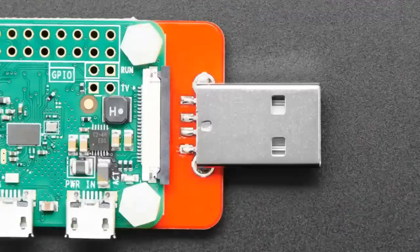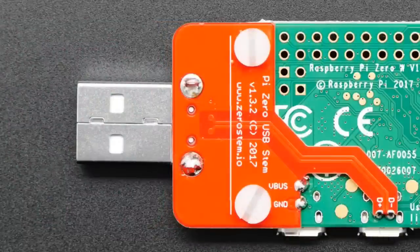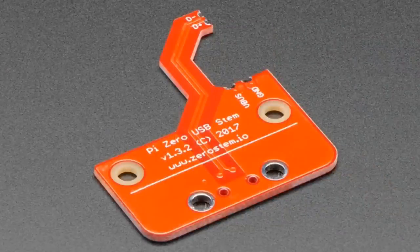Okay, new products this week. First up, JuroStem. This is a cute one. We got a couple samples of these and we actually thought this was a really cute idea.